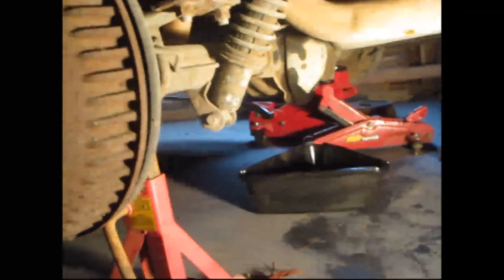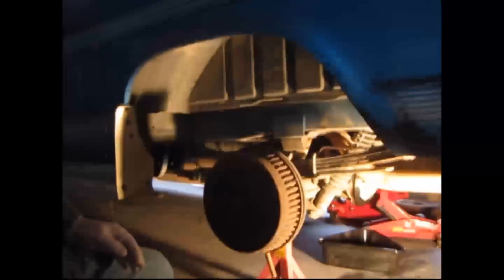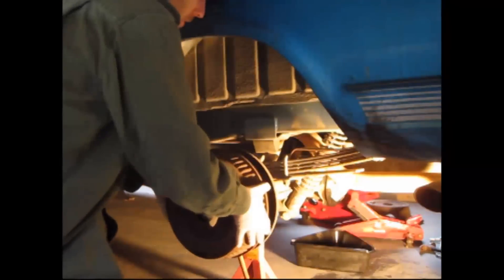We're going to take some axles out of this 94 Chevy G20. Already jacked it up. We're going to take the drums off.